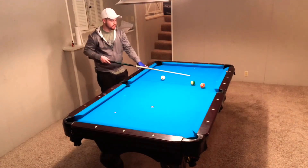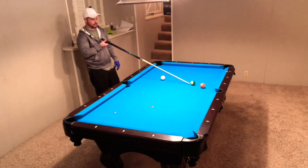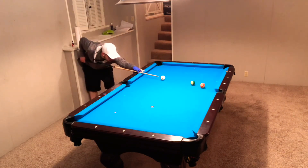So like this combo, I'm going to look at the angle here, and I know that I need to hit a quarter of the orange ball to go in the pocket, which would be right here. So I'm basically just going to aim straight at the 14 ball and pocket the orange one.